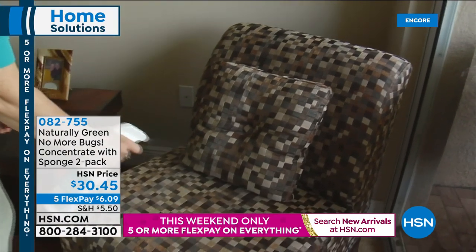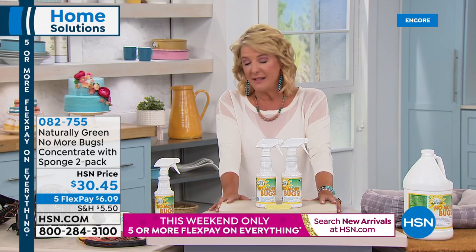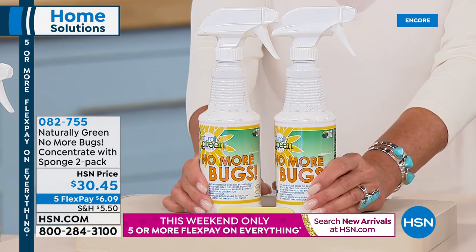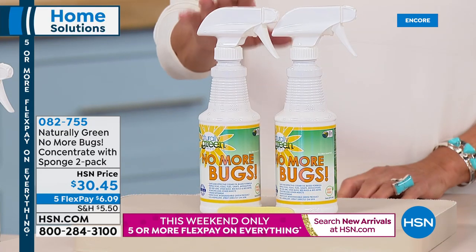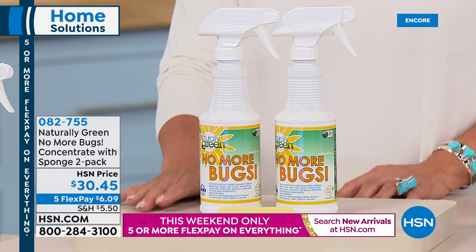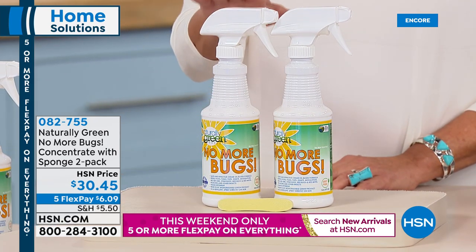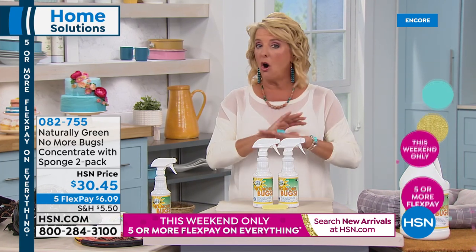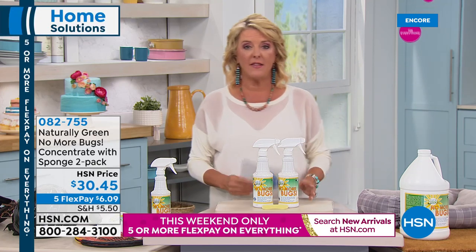If you have the Naturally Green No More Bugs, you don't have that issue. It works on a lot of things, all over your house, and it's safe for kids and pets. We have a great birthday offer: what you're getting in our configuration tonight is two 32-ounce bottles of the No More Bug concentrate, plus a little sponge. It's also available on AutoShip — one additional 32-ounce bottle every 60 days.